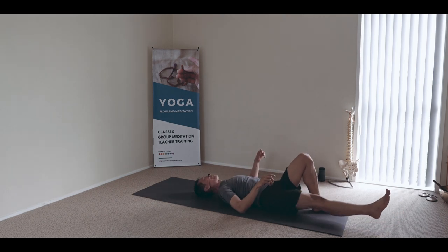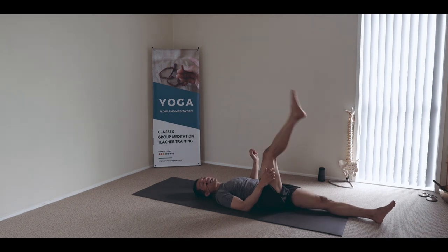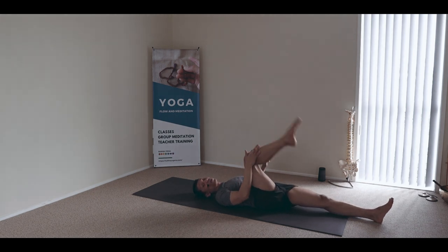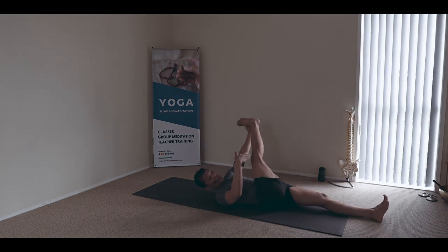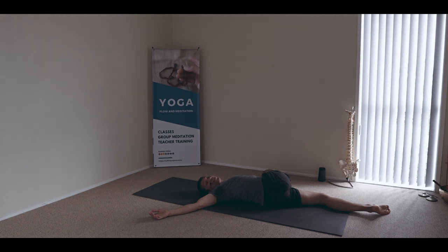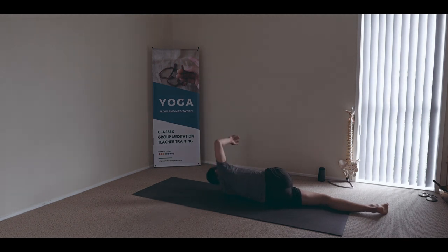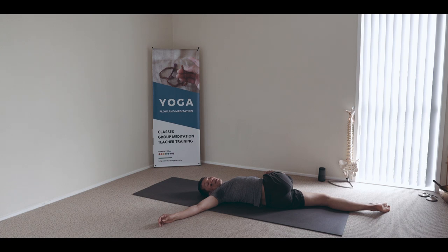Let's do the twist again. Right leg down, left leg high. This time left leg high — or option to bend the knee. We're going to attempt to cross the twist with that leg open and spread it out. It's like a variation of supta padangusthasana twist.